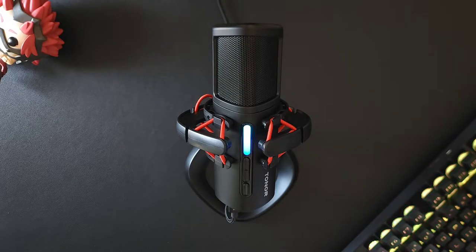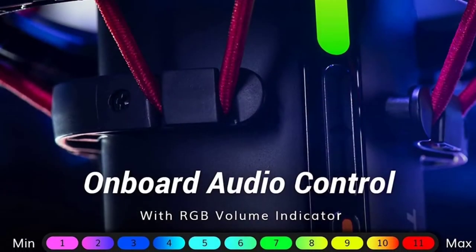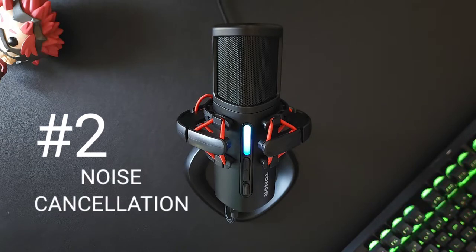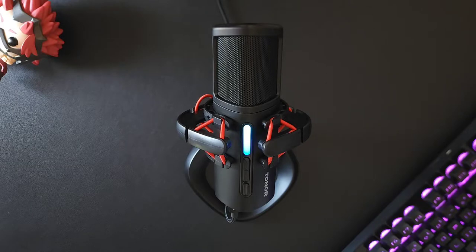Before we move on to the most important mic test, let me cover my dislikes real quick. Number one — the gain indicator. Outside of being cool, it's not really all that useful unless you can remember the color chart — nobody's got time for that. Number two — the concept of the noise cancellation is really dope, but in actual use it's not really the best. If you're in a really loud environment it's going to be pretty good, but if you're not, it's just going to target your voice and get kind of harsh with the cancellation.